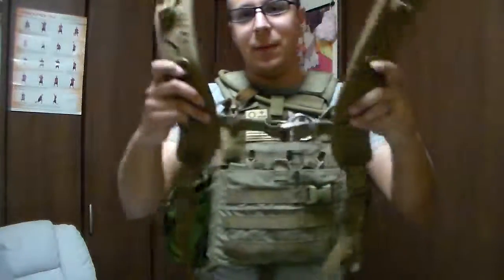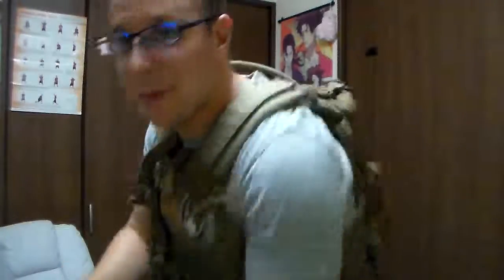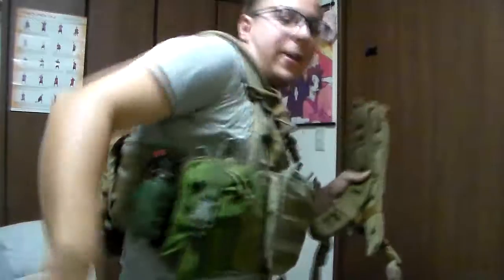Do note it comes with this fancy little H-harness setup. It buckles into the top — as you might notice the buckle up there, these two clip into there, and these other two go into the D-rings located — there's two of them — D-rings down here, and it basically makes a backpack.